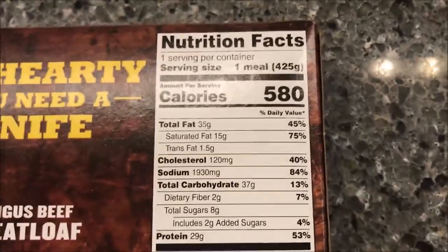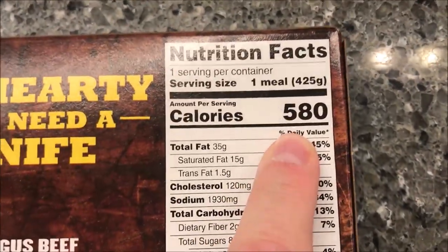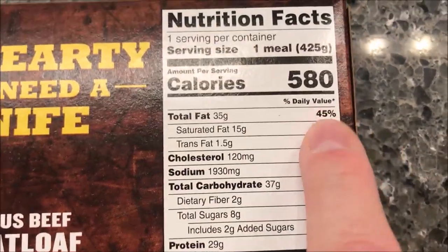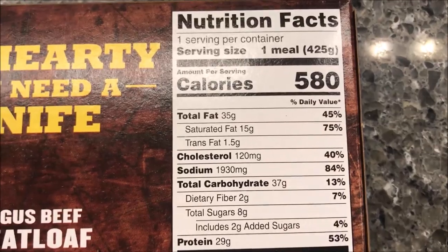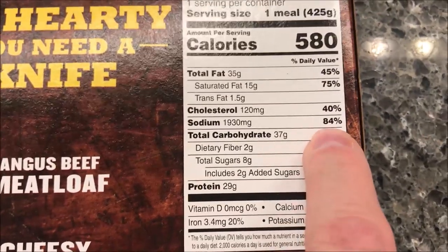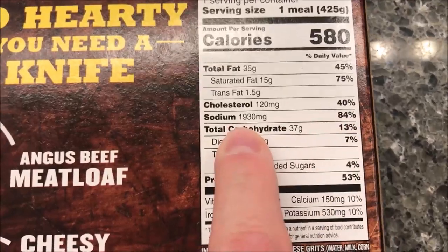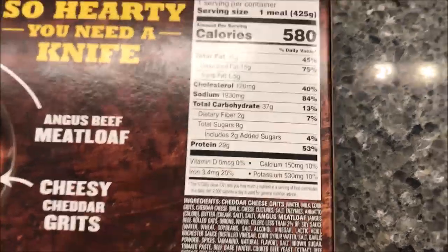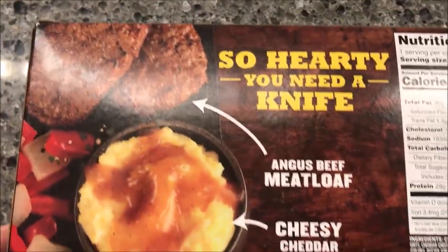Let's see the calories — 580 calories if you eat the whole meal. It's got almost half your daily fat content in one meal and 84% of your sodium content for one day — wow. But it's got over half of your protein for the day, so there's that.